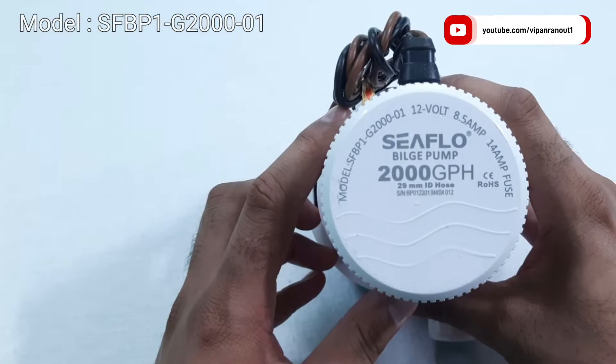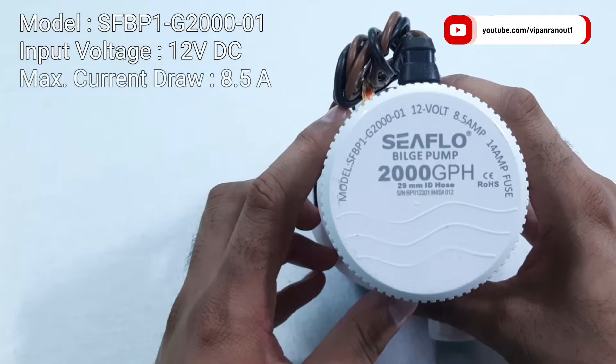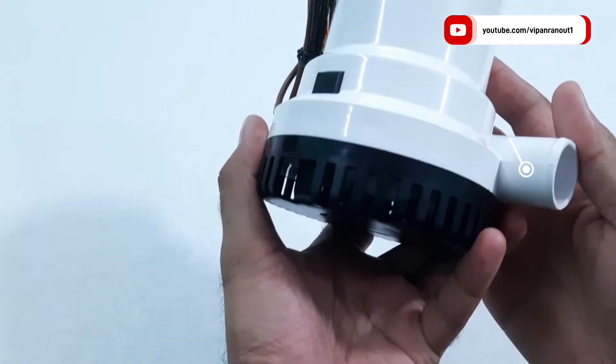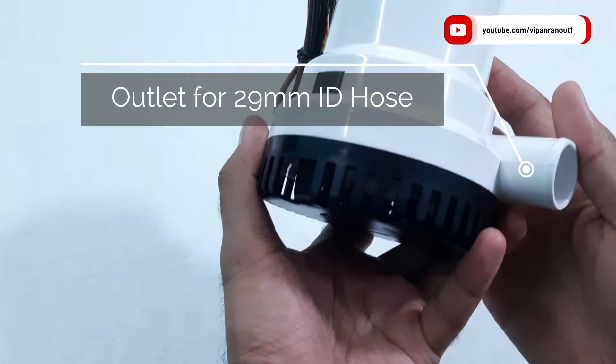Now let us take a look at the specifications. This pump works at 12 volts DC and draws a maximum of 8.5 amps, hence consuming 102 watts at maximum. We will be checking its actual current draw, so keep watching. The unit is also equipped with a 14 ampere fuse to prevent overcurrent.